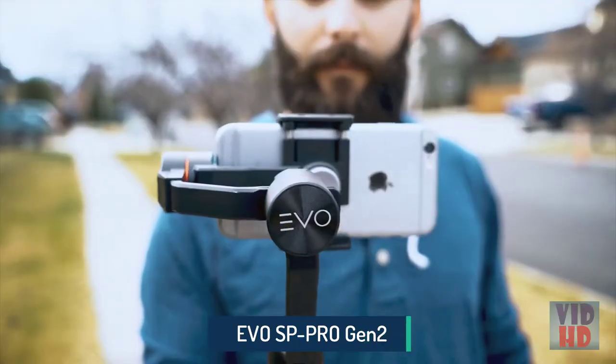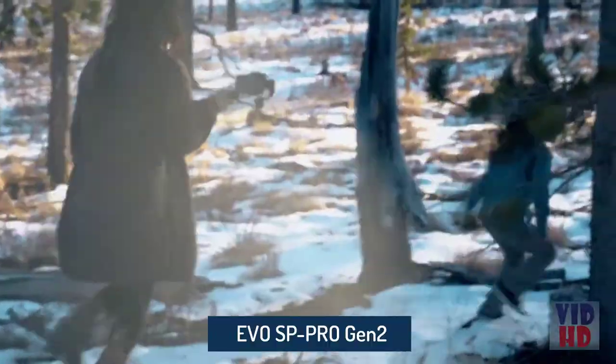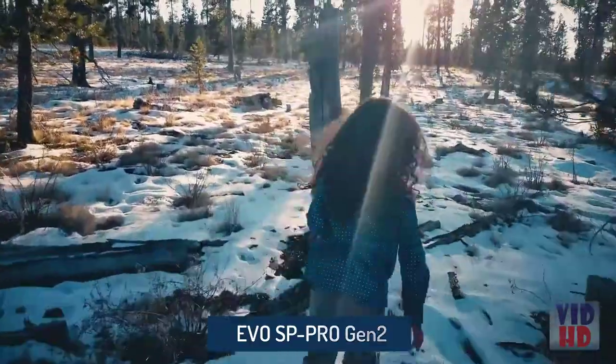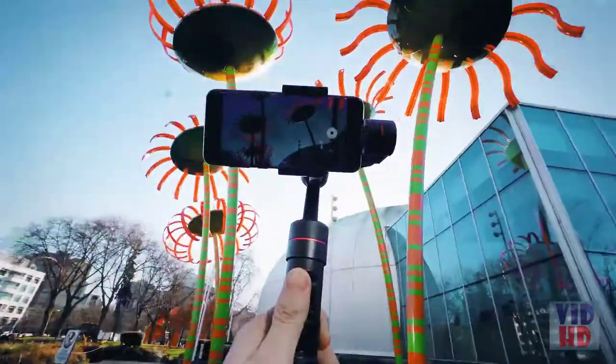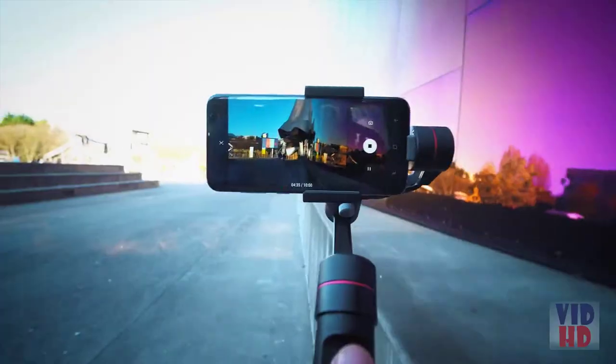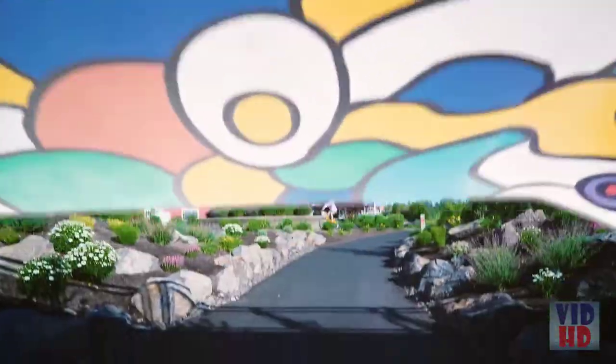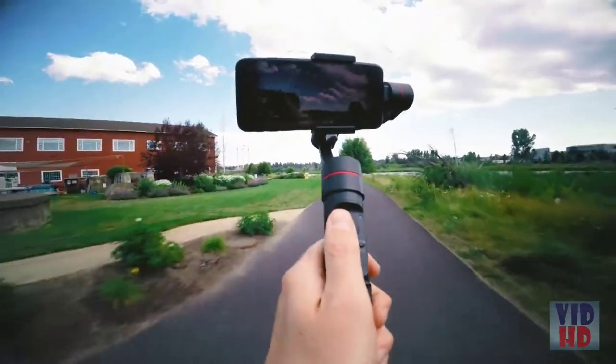Now is the time to captivate your audience with the world's most advanced smartphone stabilizer. Redesigned to accommodate today's most popular smartphones, action cameras, and 360 cameras, the EVO SP Pro Gen 2 sets the standard for next-level camera stability.